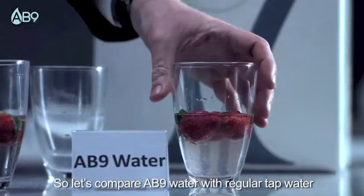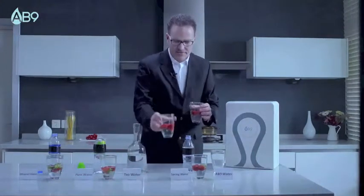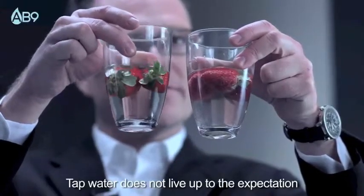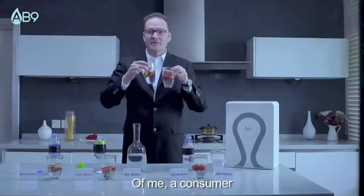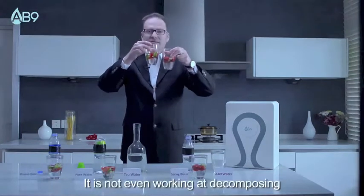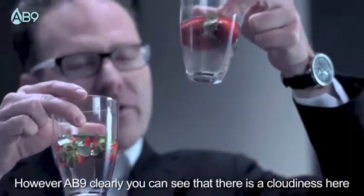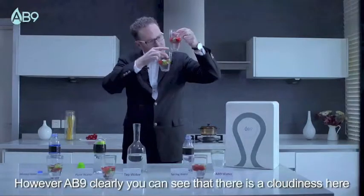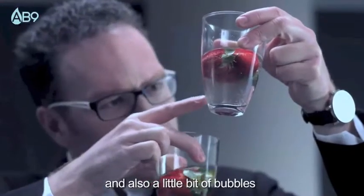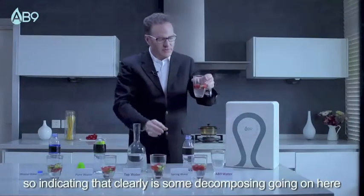So let's compare AB9 water with regular tap water. Tap water doesn't live up to the expectations of a consumer that really wants to be having healthy strawberries. It's not even working at decomposing any of the chemicals or the pesticides. However, AB9 clearly — you can see that there's a cloudiness here and also quite a few bubbles, indicating that there is clearly some decomposing going on here.